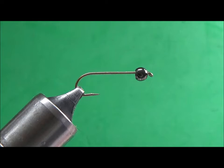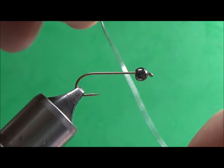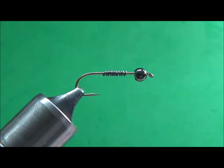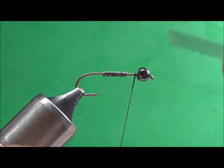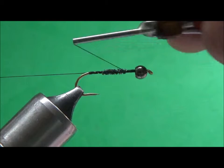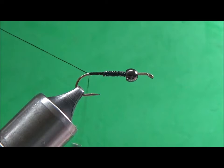Olive woolly buggers are tied in many different ways, and this is going to be an olive woolly bugger. I'm going to start with my hook — I've got a bead on there — and I'm going to add 10 wraps of lead, then trim off my lead. I'm going to put down a thread base to cover the shank of the hook and also to capture my lead, going back to the bend of the hook and over the lead a few times.